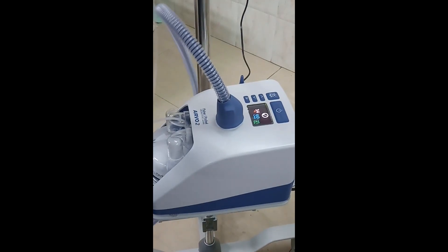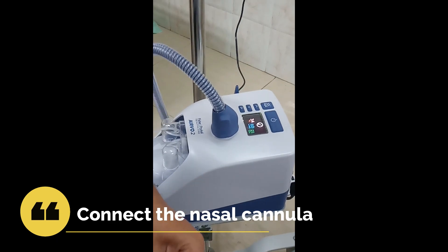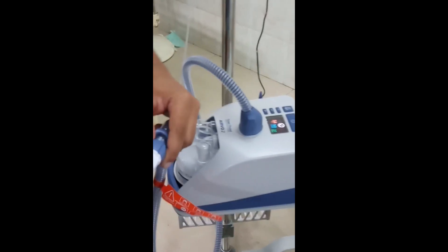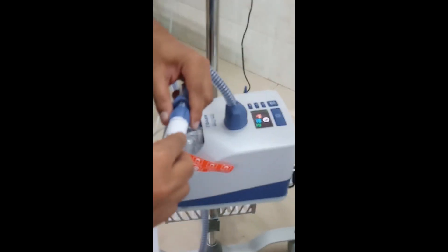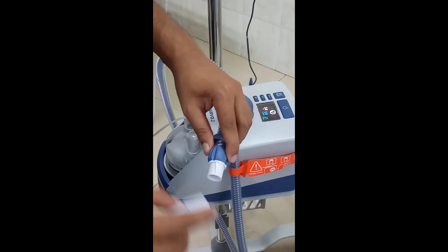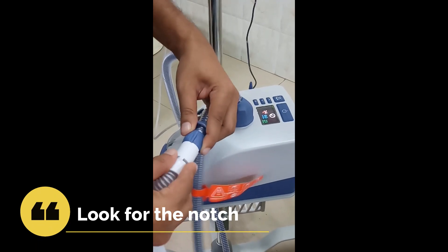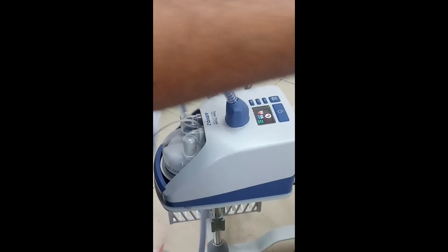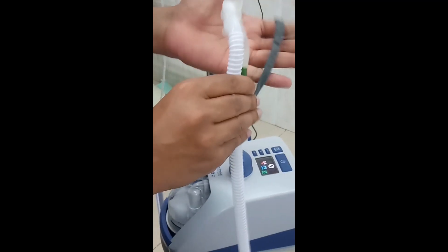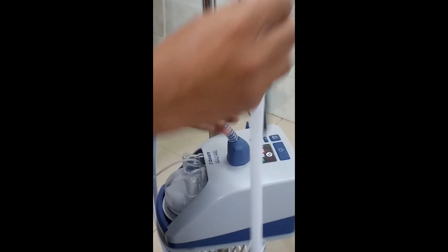The next step is to connect the nasal cannula. The cannula you select can be chosen based on your requirement and the flow that is required — there is a small chart on top of the machine to help you select the cannula. You can see two notches at the end of the tube, with corresponding notches on the cannula, so connect them so the notches coincide. Once the cannula is connected, if you place your hand at the end you can feel the flow, which is an indication that it is properly functional.